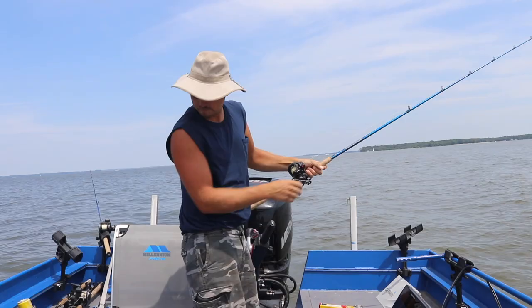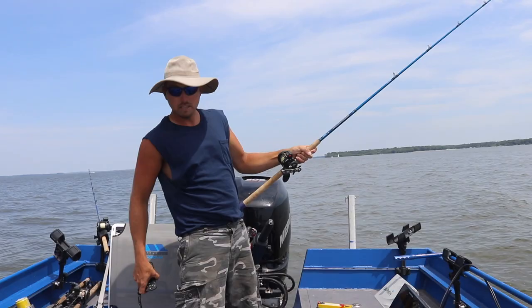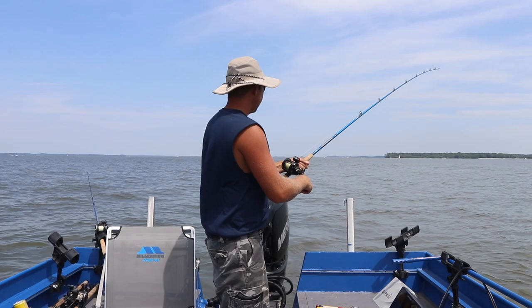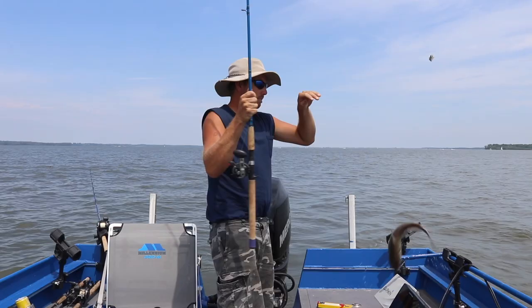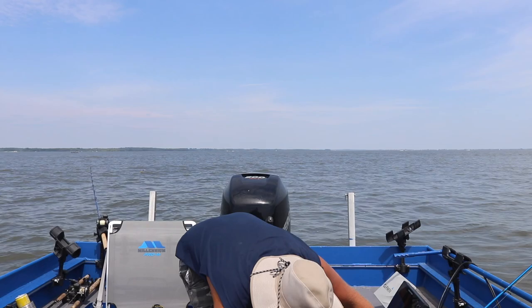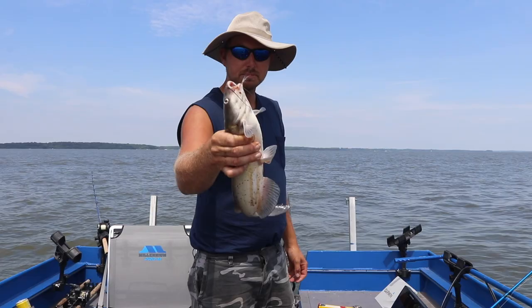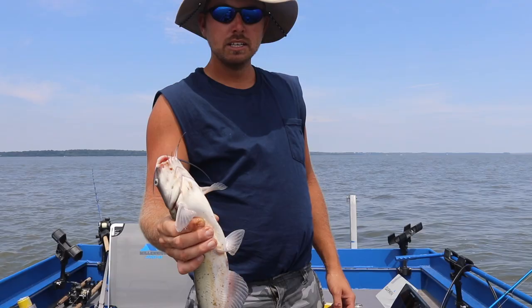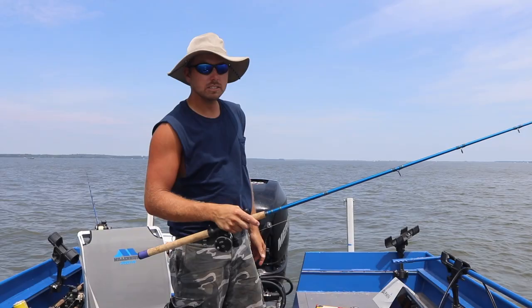Boat wake is horrible today. This fish doesn't feel too terribly big, but we're looking to eat some today. There we go — another nice little eater. They're eating shad heavily; he's puking up a bunch of stuff. A nice little channel cat — throw him in the cooler on ice. This is all I need for lunch today, but we're gonna stay out and finish this last drift before we go eat.